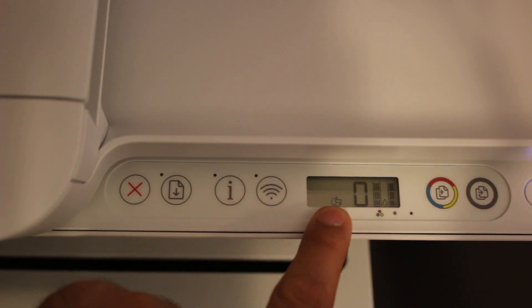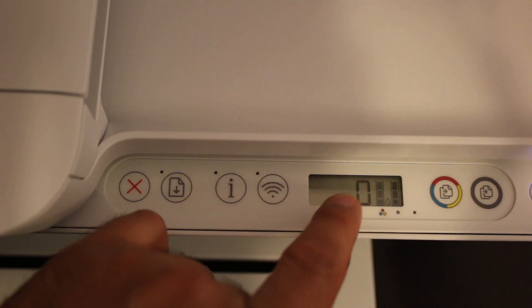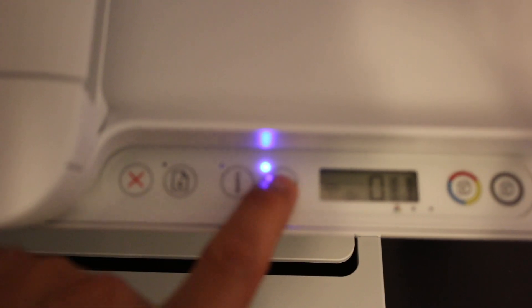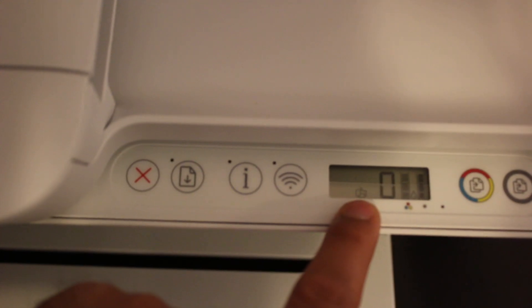The Wi-Fi Direct icon looks like this. If you don't see it, that means we need to activate Wi-Fi Direct. Just press the wireless button once — it will switch off the blue light and activate the Wi-Fi Direct on the printer.